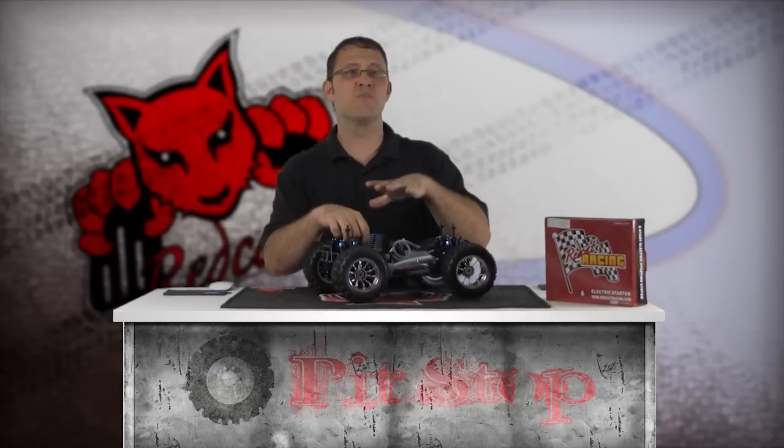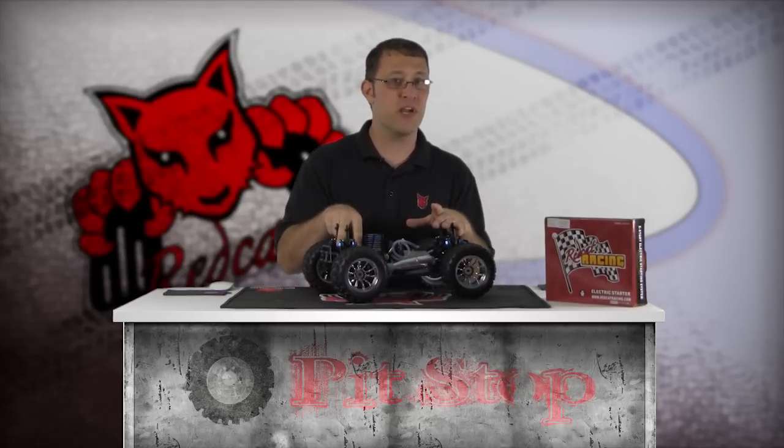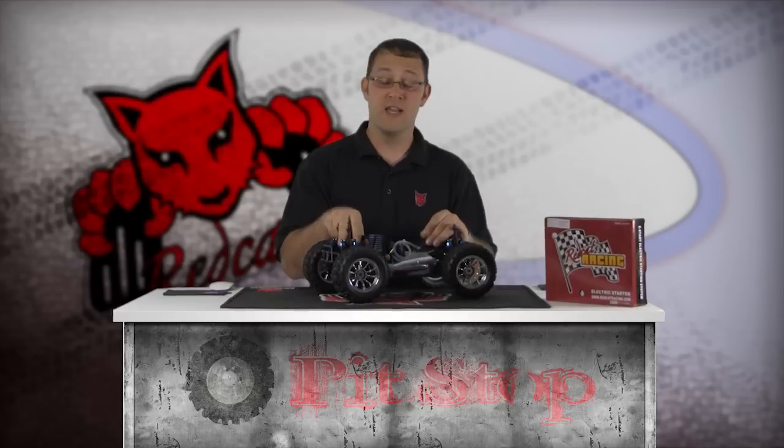A nitro engine pull starter has a throw of approximately 10 inches. Pulling beyond this point can damage the internal spring or pull cord itself. If this happens, you'll need to replace the pull starter.